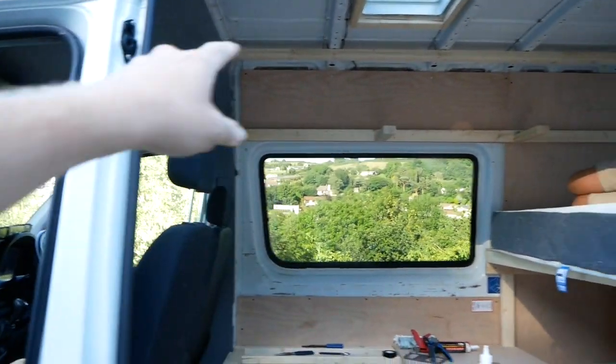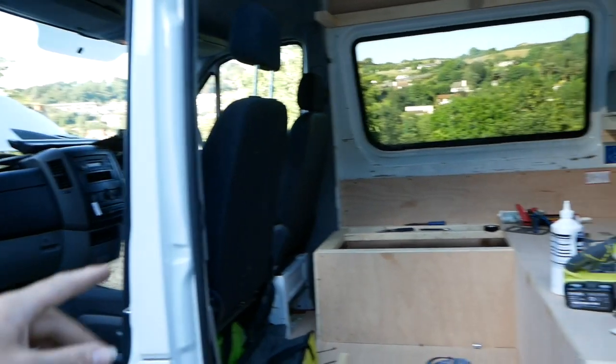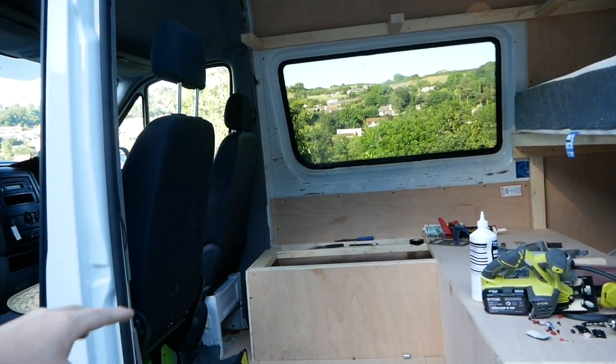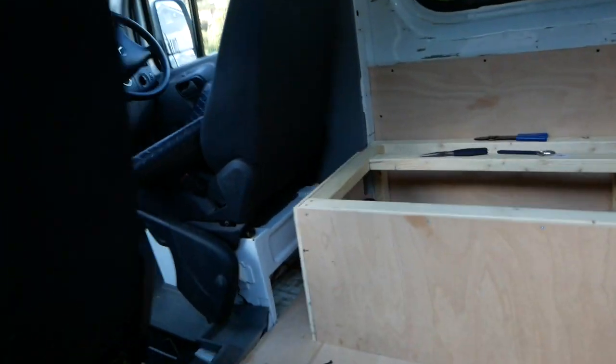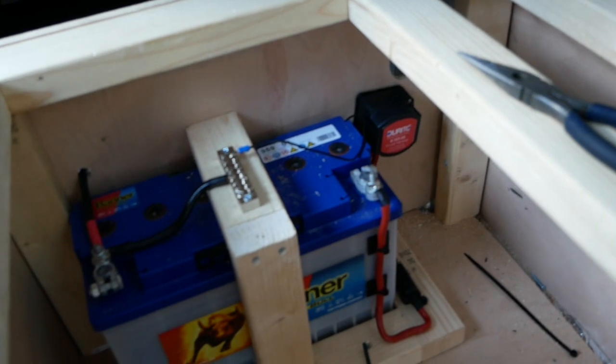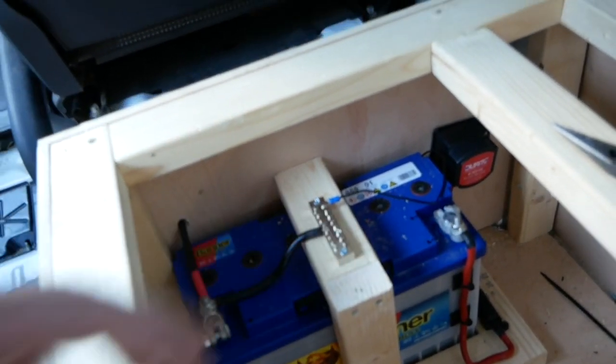Dad's working on the overhead bunks. I've got the leisure battery in with the voltage sensitive relay and got a few earths and stuff sorted out. So that's all in here - the battery's in there with the VSR and just an earthing bus bar on top.